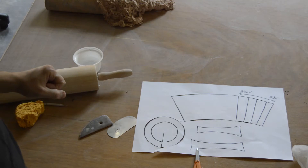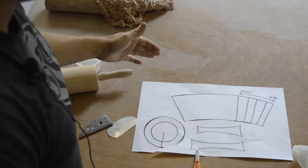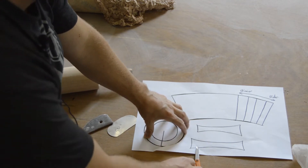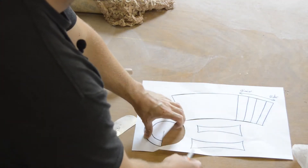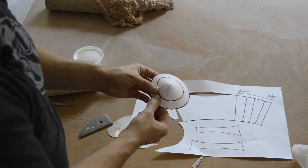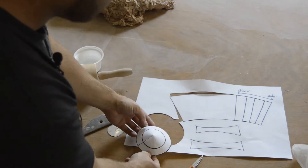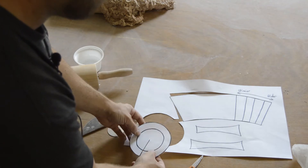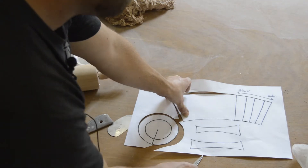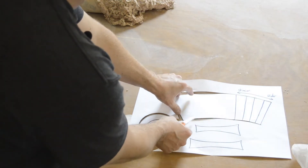I've started cutting out some of the pieces for my mug here. You can see the circle is actually going to be the base. It's got a clever built-in ability - by cutting out that slit, I can actually overlap those pieces and start to make more of a cone-shaped base as opposed to just a flat base. That's what we tried to do with this template: build in options for you so that you can make the mug that perfectly suits your needs.